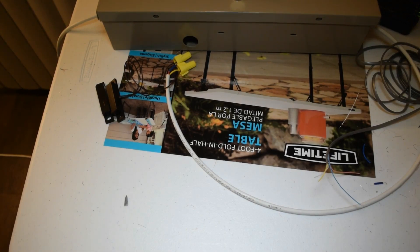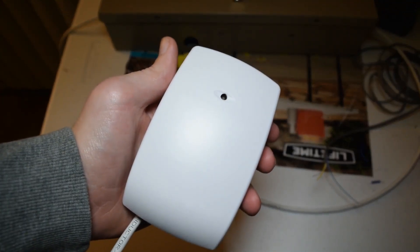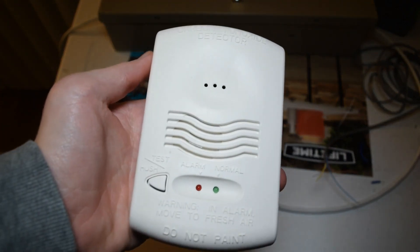Another pretty common zone that requires auxiliary power would be a glass break detector. And another somewhat common zone that requires auxiliary power — not as common, but not unheard of either — would be a carbon monoxide detector.